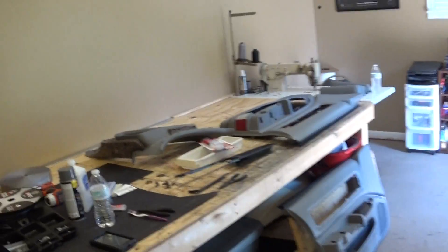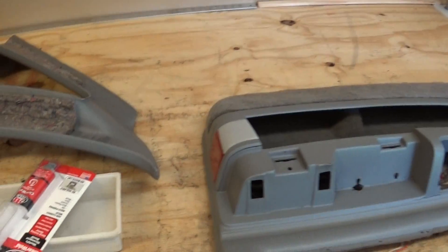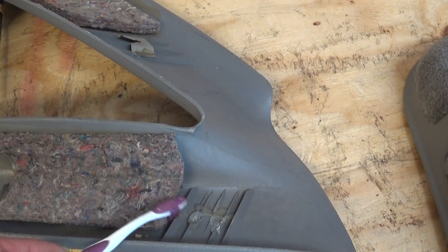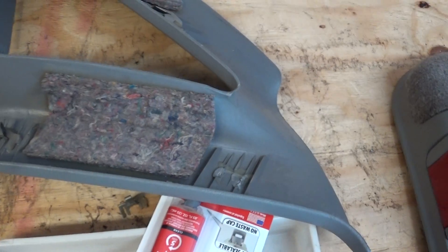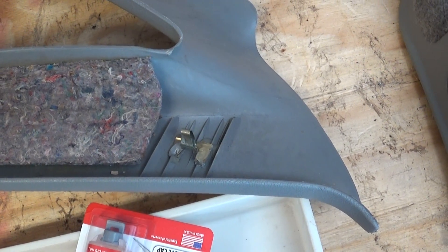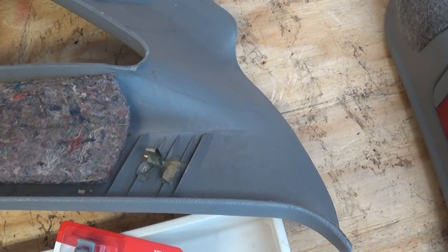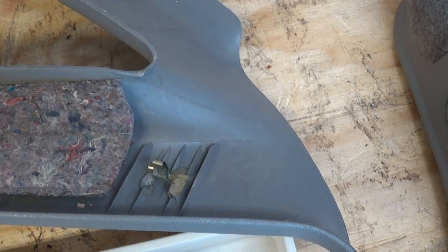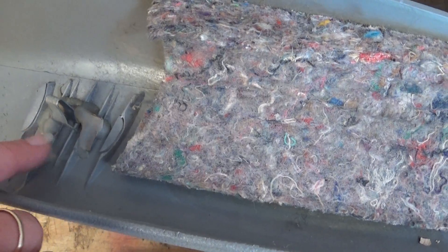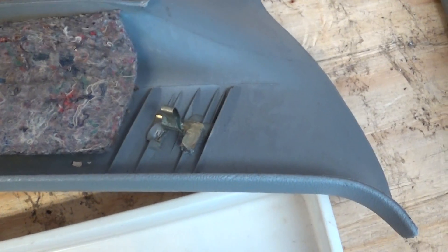My favorite cleaner is Crud Cutter - I've used it in I don't know how many videos. I'll clean everything real good with a toothbrush and Crud Cutter, or soapy water if you have to. Then I'll put a layer of epoxy, attach the clip, and here's the key tip: let that settle and get tacky. As it settles it levels out thinner, so come back and build up another layer over top of the clip. You can also sand the plastic before the first coat of epoxy to help it adhere better.